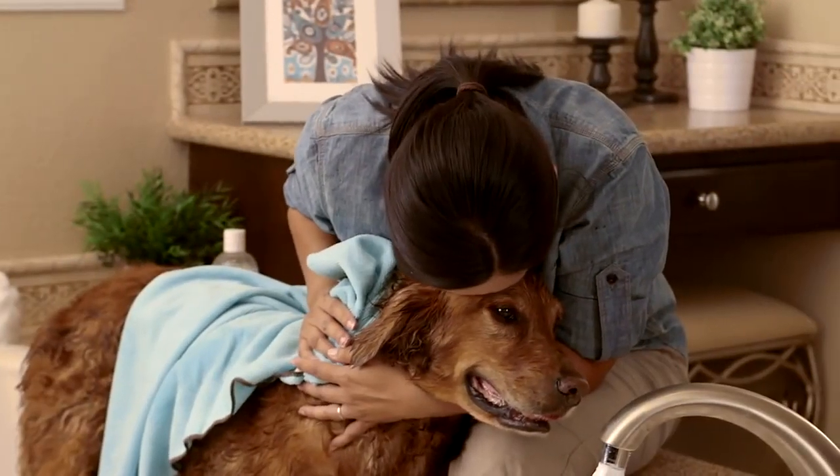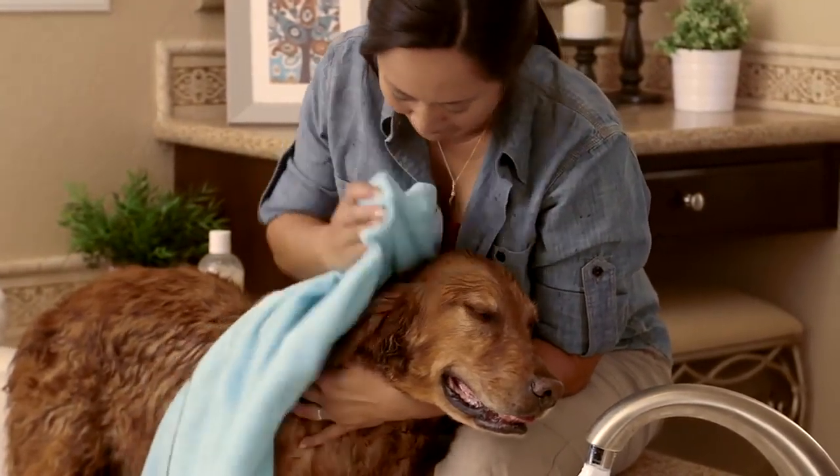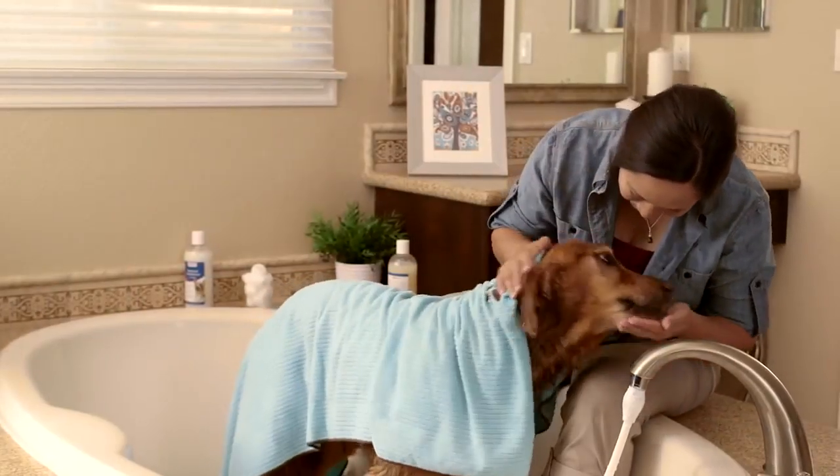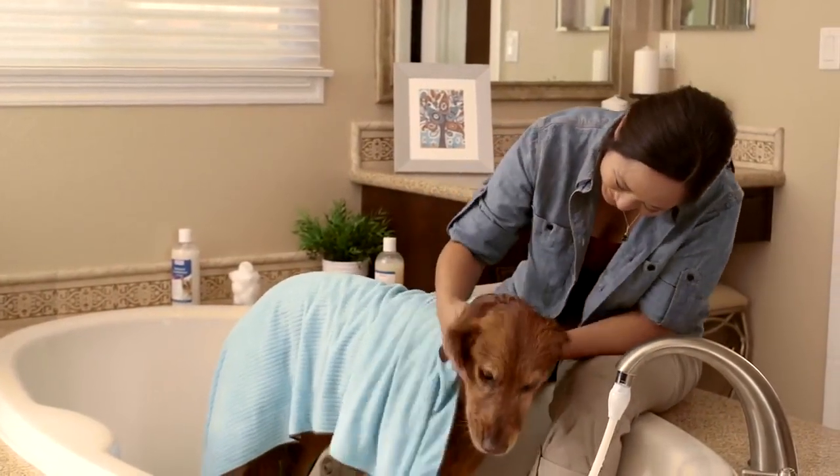Bathing keeps your dog healthy and happy and it's great quality time together. When he's all done, be sure to reward him with a treat and lots of praise.